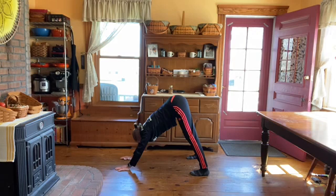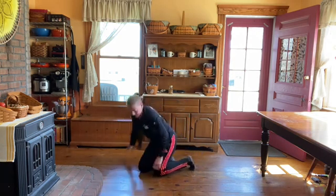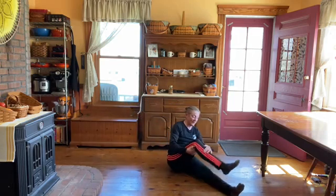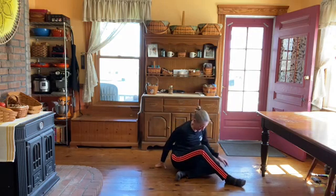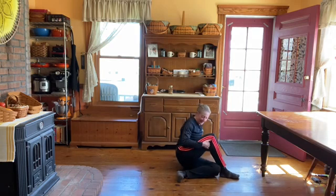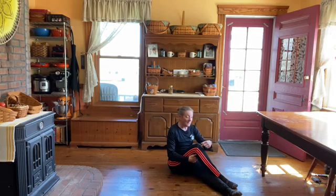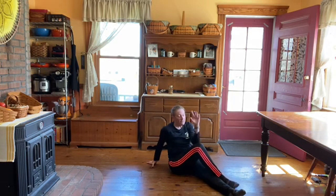Then have a seat. Pull one foot across — I've got one foot straight out and I pull the other one across. If you can tuck this foot and still keep both butt cheeks on the floor, do that. Whichever knee is up, the opposite elbow comes outside the knee and you push across. Other side.